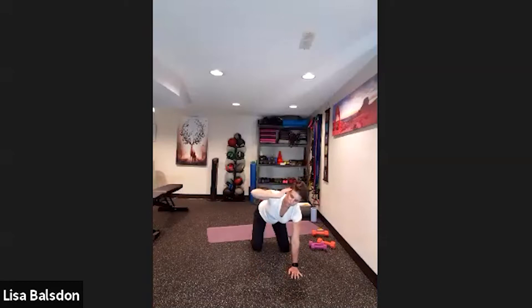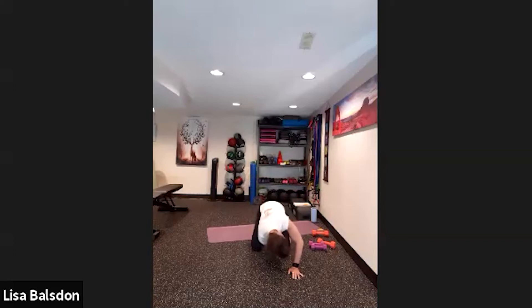Bringing the fingertips to the temples, fold forward. Take a nice stretch through the body — bring the right elbow to the left thigh or knee, folding forward and thinking about rotating through the spine and the core. Because we're going to be doing some abs and work through the midsection, this is a great little warm-up for that area.